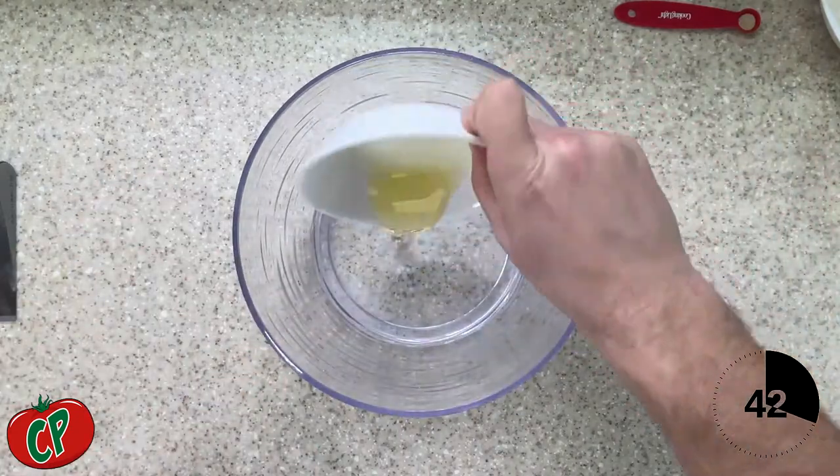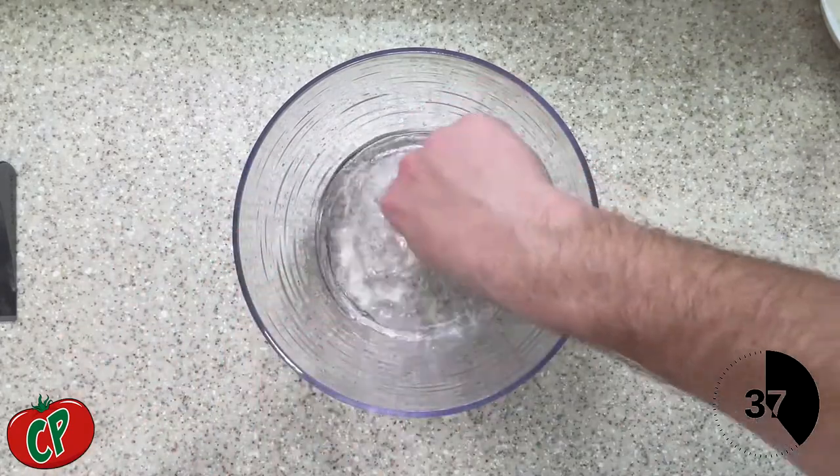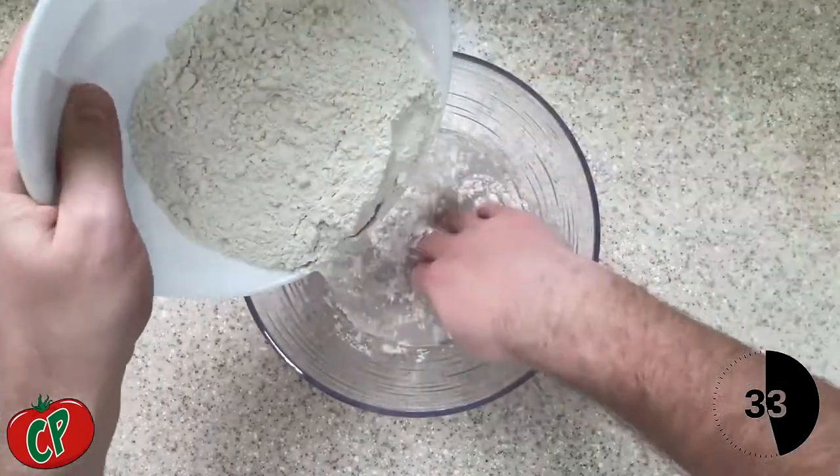Start by adding the water, salt, and olive oil, and mix all of that well. Then add your yeast, mixing again, and then we're going to slowly incorporate our flour into that mixture.